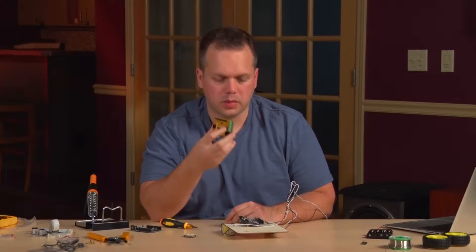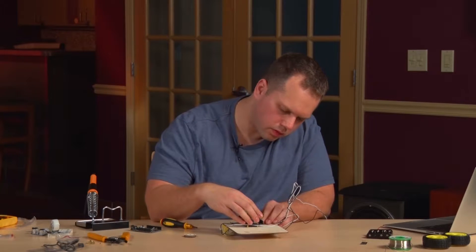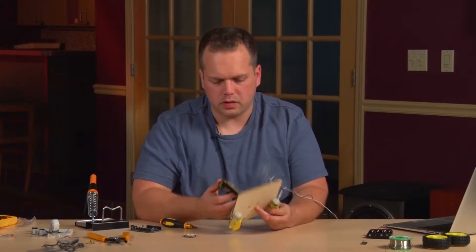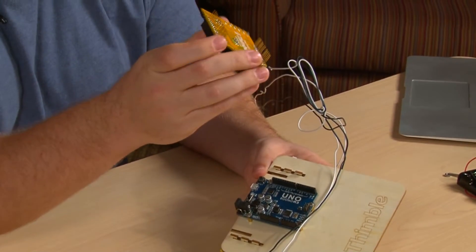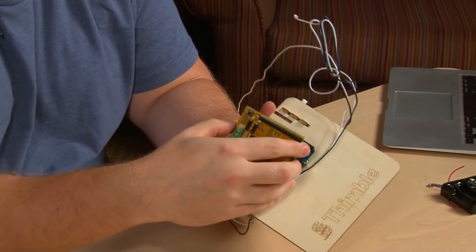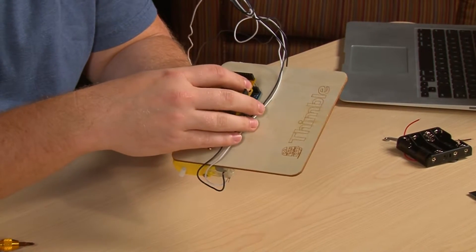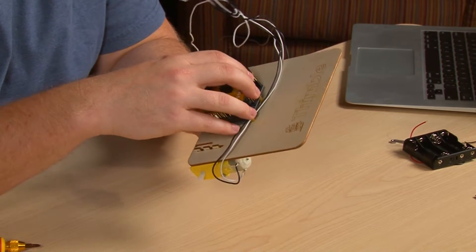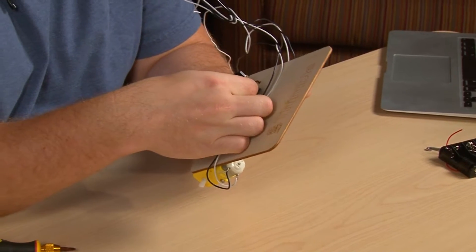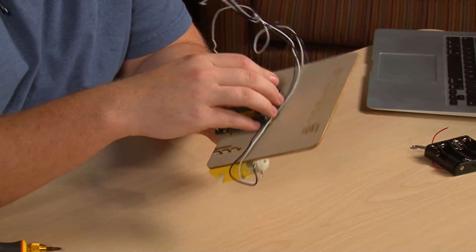At this point we're ready to take our assembled PCB and mount this shield onto the Arduino. When you're placing this, it can be a little bit tedious. You want to line up one side so it goes into the sockets and then slowly line up the other. Look for any pins that aren't aligned into the sockets, push them into place with your finger, and then start to apply slightly more pressure to push all of the pins into place.